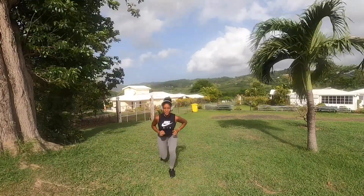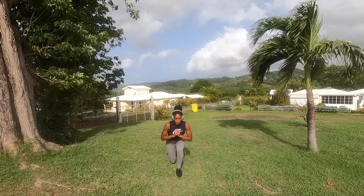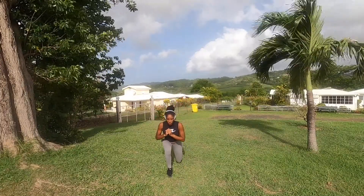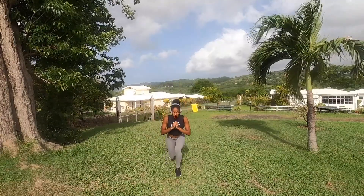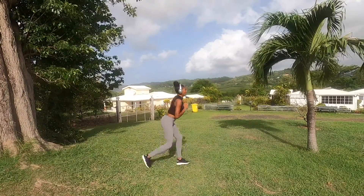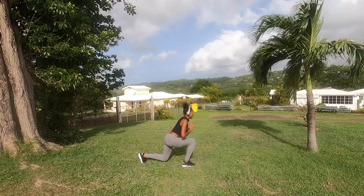And you continue with jumping lunges, just to kill your legs. As you can see I'm losing my balance a bit — that's totally normal. Just stay where you are, find your balance back, and continue. The only rule: try not to have your back knee touching the floor. That's it — otherwise just enjoy!